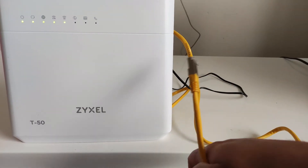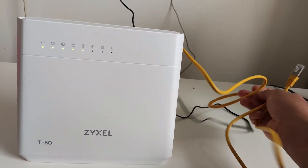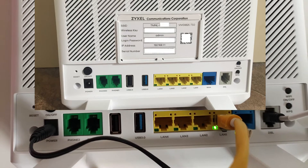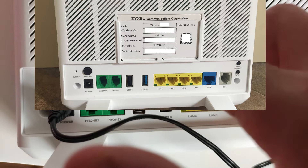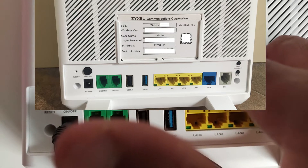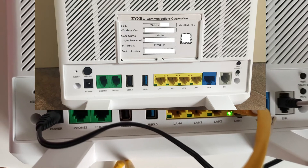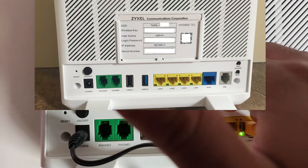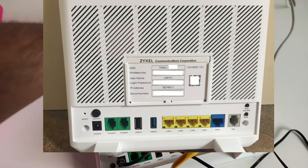Plug in the Ethernet cable — one side already plugged into the modem and the other I'm connecting to my laptop. One important thing: when you get your package for the first time, remember the username, login password, and IP address written on the back of the router. The username is 'admin', there's a password, and the IP address is there. These help you configure everything. Here also is the SSID — the connection name — which you can change to whatever you want.